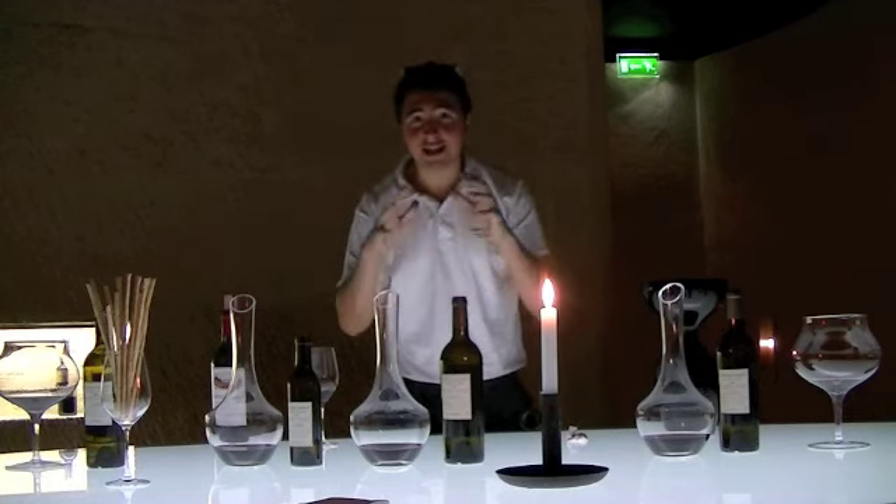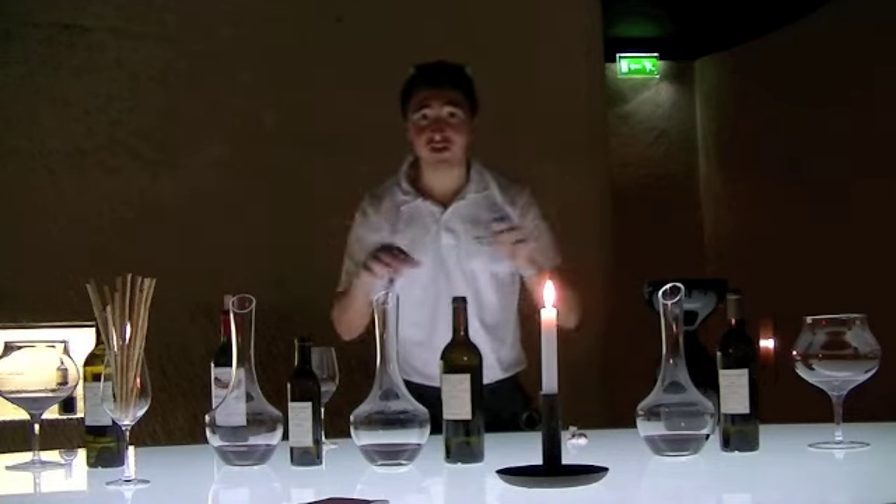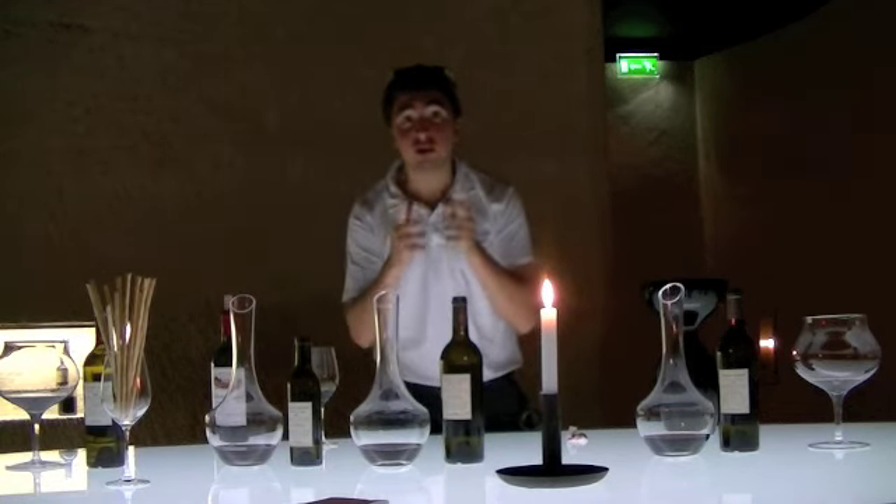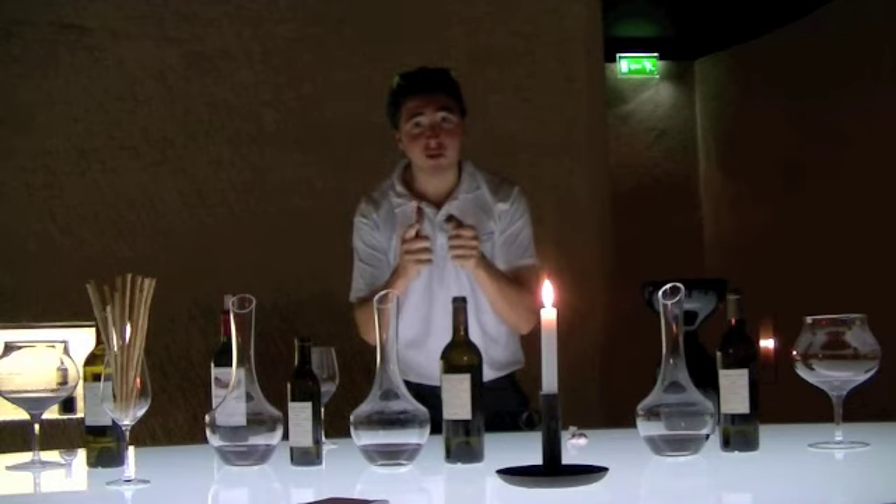People, I hope you enjoyed today's tasting. I am sorry I rushed through this tasting, but I got people coming behind me. Please keep posted if you want to learn more about wine, and if you want to do it the cowboy way. Bye bye.